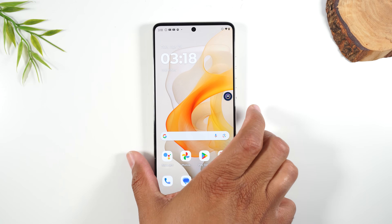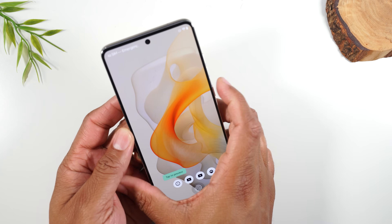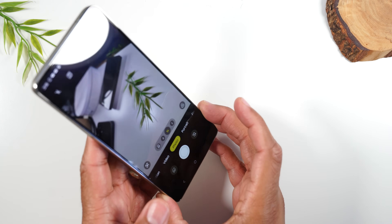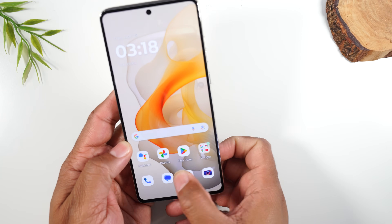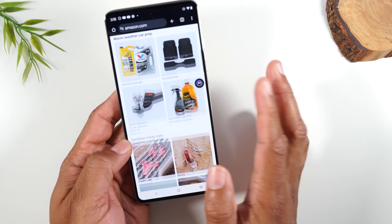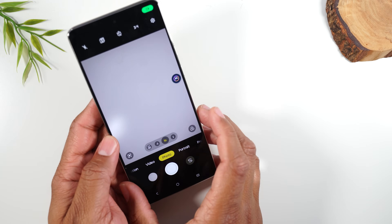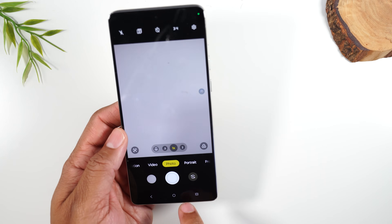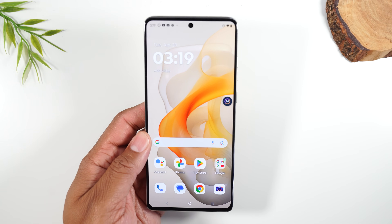The next tip is a really fun one. By double tapping on your power button, it'll automatically wake up your phone and launch the camera. So no matter what you're doing — even if you're scrolling through Amazon on Chrome — double tapping the power button will take you right to the camera app so you never miss any important moments.